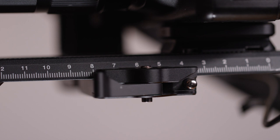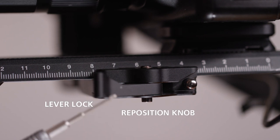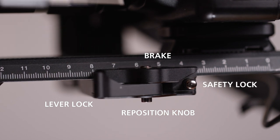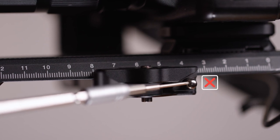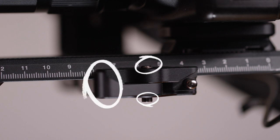First we have to quickly take a look at this area. We have the reposition knob, the lever lock, the safety lock, and the brake. The safety lock in our case is irrelevant here. We mostly use the reposition lock, the lever lock, and the brake to tighten or loosen.